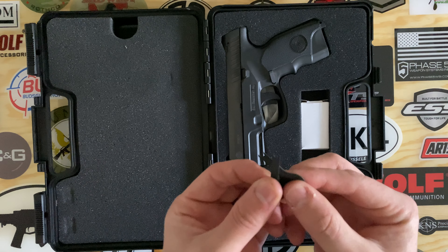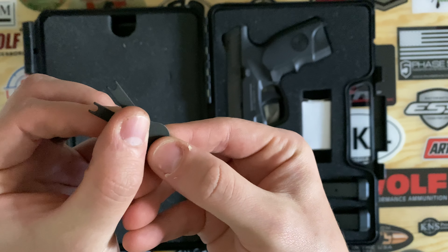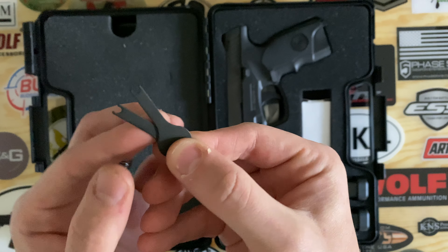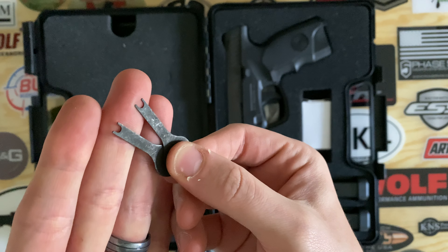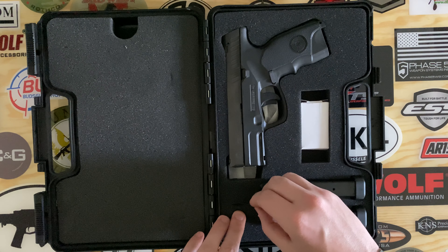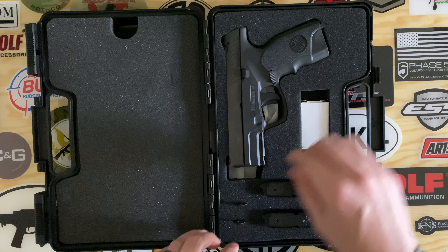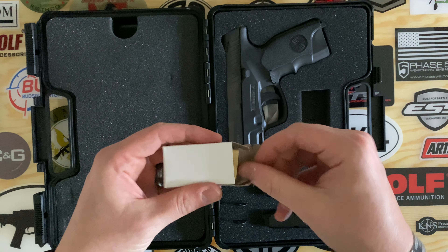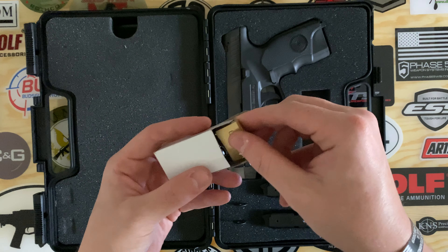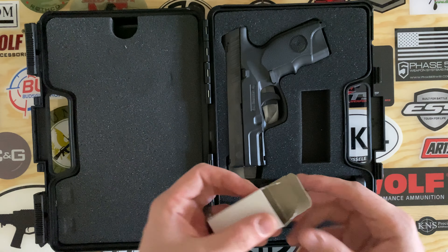You also get two keys, and these are for operating the manual safety — we'll go over that. Then in the box you'll also get a lock, and this is for locking the box itself.